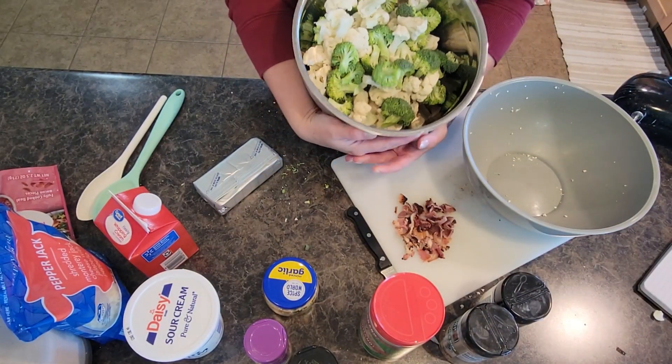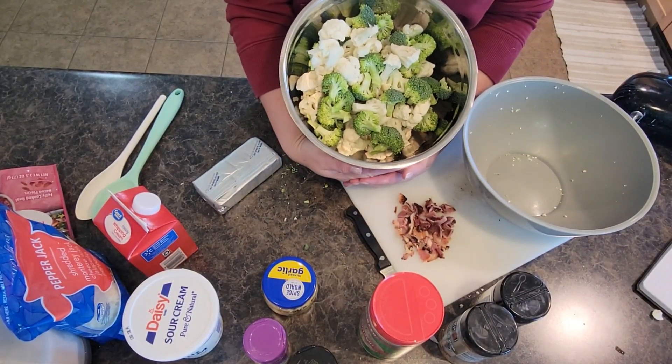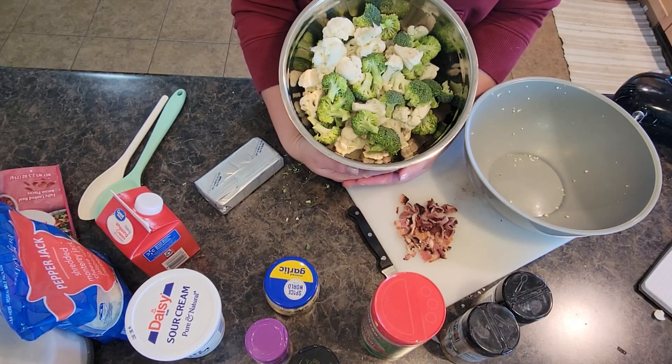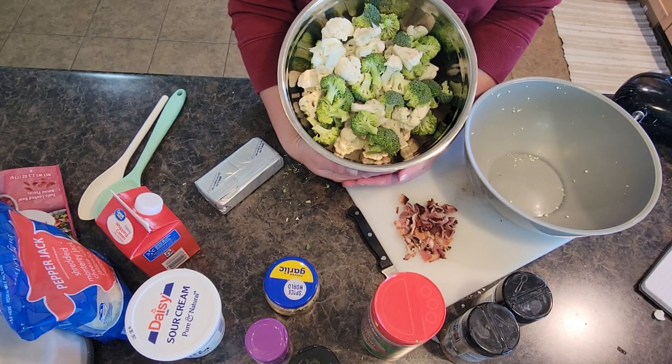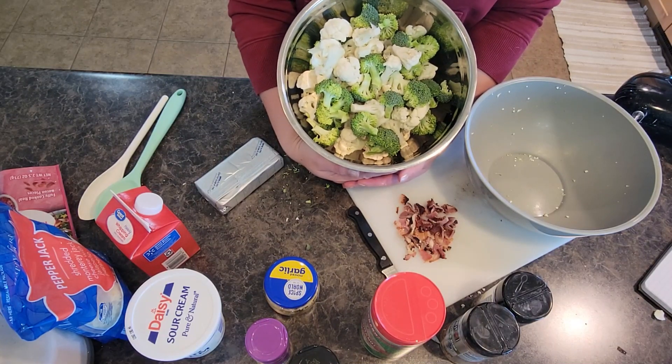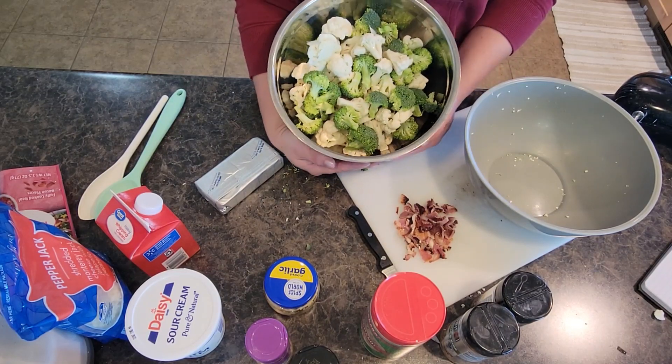Welcome back to In the Kitchen with Grace. Today we are doing some meal prep for dinner tonight and for leftover lunches this week. We are doing pan-seared ranch chicken breasts and a loaded cheesy broccoli cauliflower bake for the vegetable.